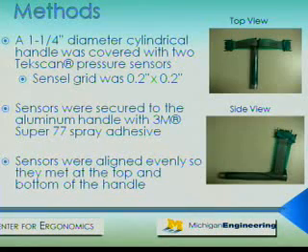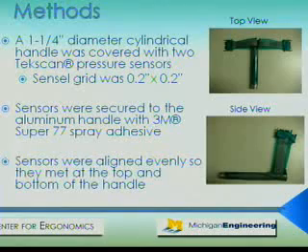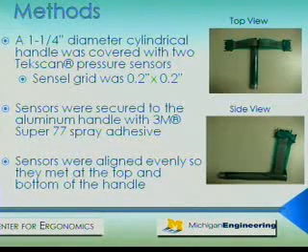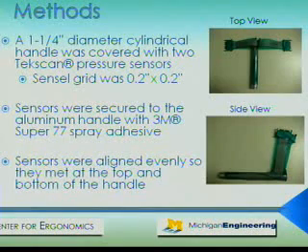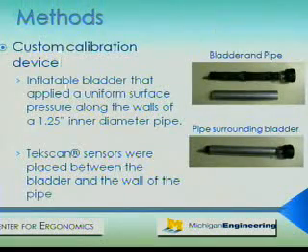To measure the differences in surface pressure on the hand, a one and a quarter inch diameter cylindrical handle was covered with two TechScan pressure sensors of equal size. The sensors were secured to the aluminum handle with 3M Super 77 spray adhesive, which was recommended to us by TechScan. The sensors were aligned evenly so they met at the top and bottom of the handle. We created a custom calibration device that contains an inflatable bladder surrounded by an aluminum pipe with an inner diameter of one and a quarter inches, equal to the outer diameter of the handle we are testing.